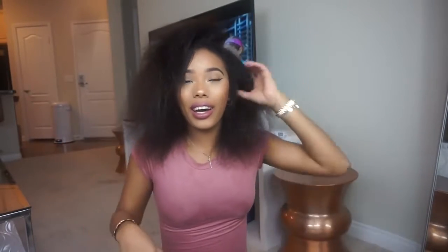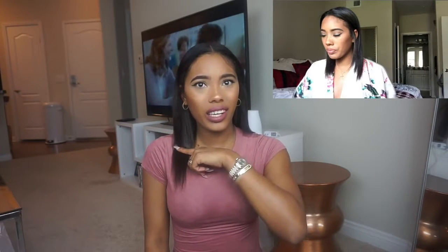Okay guys, so it's blow dried, and just from blow drying I can tell that my hair has grown a lot. I don't know how it's going to react to being straight because when I used to blow dry it, it would get almost straight, and now I have an afro — so it's probably not going to stay straight because it's not used to it anymore. Let me go ahead and straighten it. Okay guys, I'm all done — this is my hair straight, and it did grow a lot.